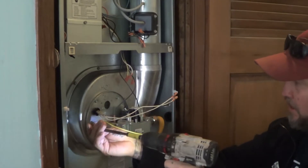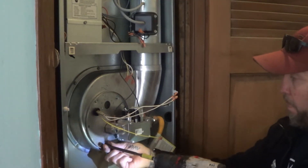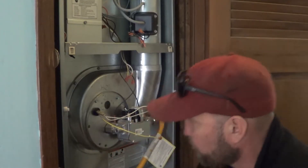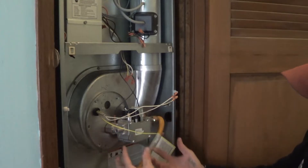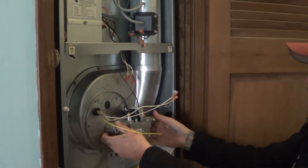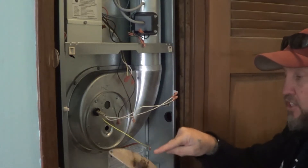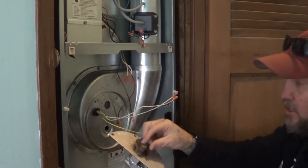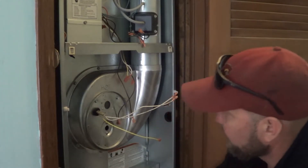We're going to remove the valve and the bracket. Hopefully you're on a flex line, because that makes it so you can just kind of set this over to the side. We just pull straight out and set it aside. As a side note, that is the perfect time to make sure your orifice is clear — look down inside there and make sure that's all cleared up. Then we can set this over to the side.